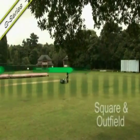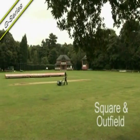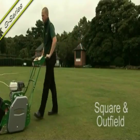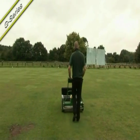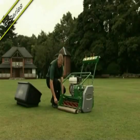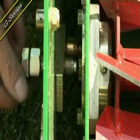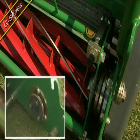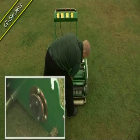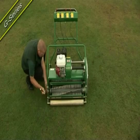For groundsmen looking to maintain their square and outfield but requiring the versatility of a cassette system, the G-Series is available with a choice of 34-inch, 30-inch or 26-inch cutting widths. In approximately 60 seconds, cassettes can be changed over, providing ultimate versatility from a single power unit. Male and female couplings lock and secure the cassettes in position before tightening the retaining screw.